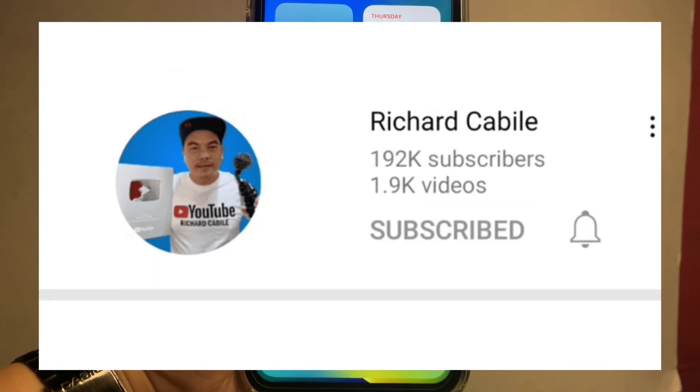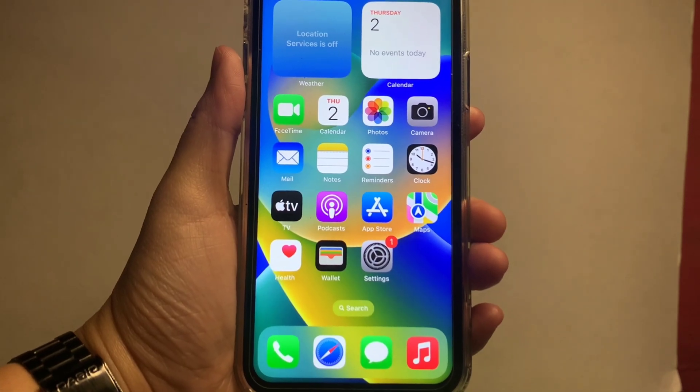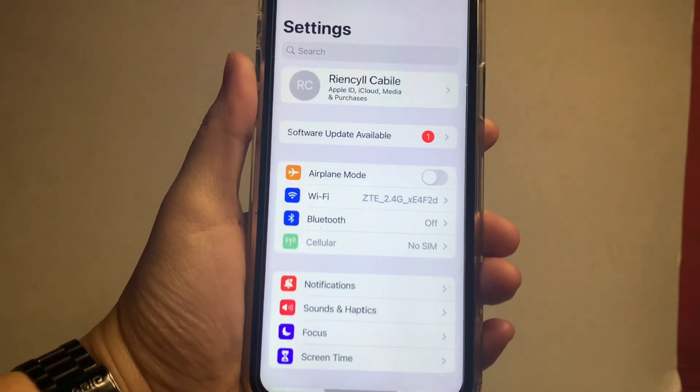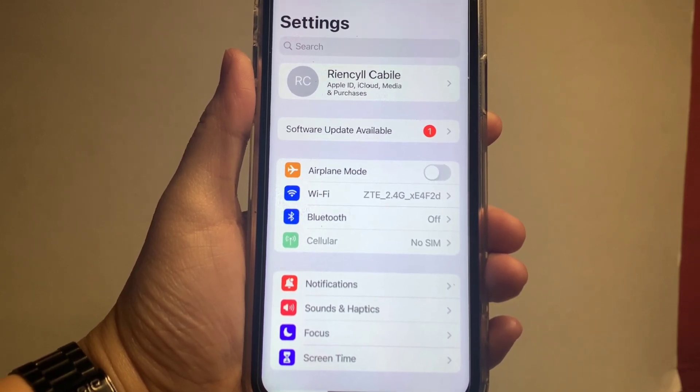Let's start from your home screen. Go to Settings. In the Settings, you will see the Bluetooth option — just press this to continue.